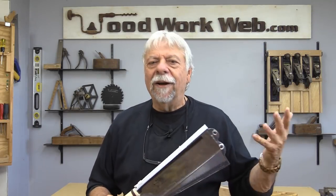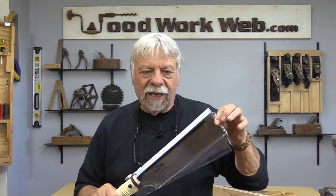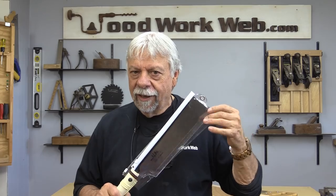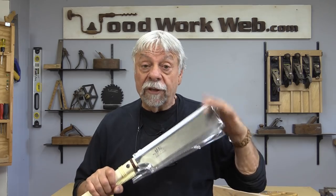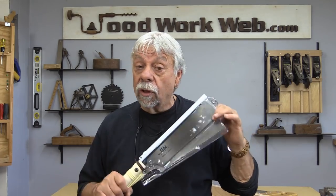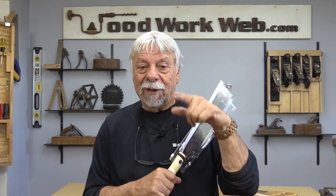That concludes my video on the basics of Japanese pull saws. I keep these in the little case they came in because it helps remind me I have very fine teeth — I don't want to crash them against other steel on my workbench so they don't get bent or broken. The good news is you can purchase replacement blades, and they're quite a bit less than buying the whole saw — that was a big plus for me. All the details will be in the article on WoodworkWeb; links are in the description box below. I'm Colin Kinnett for WoodworkWeb, thanks for watching.